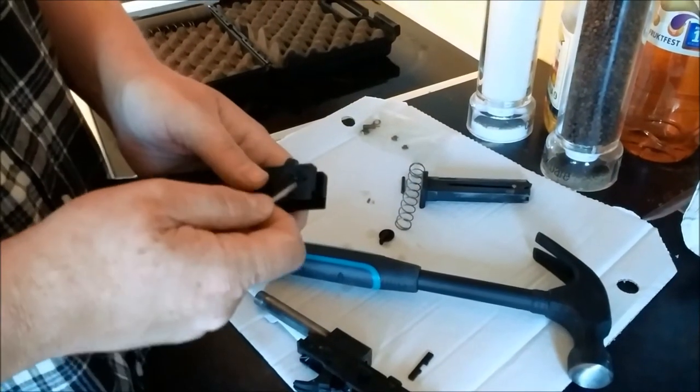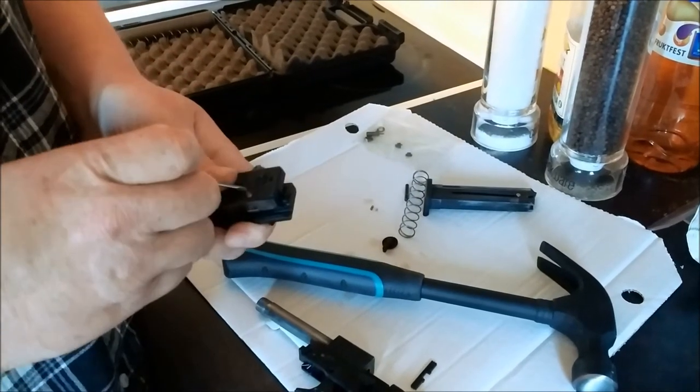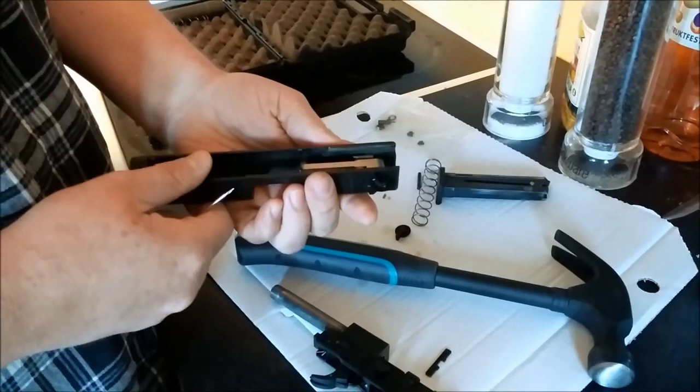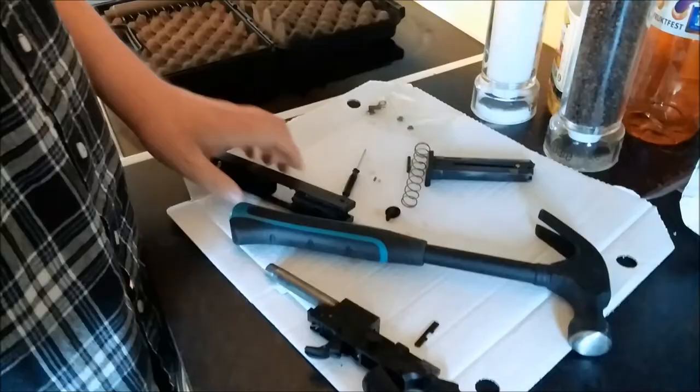Once you've removed the center by doing what I said, you beat out this pin as well, and that loosens the entire assembly. And that's it. Installation is reverse. Have fun.